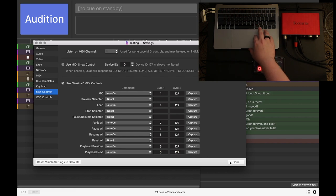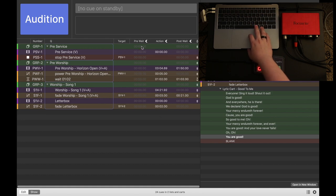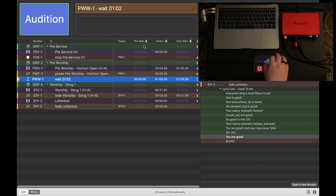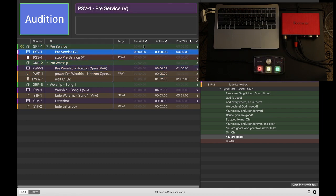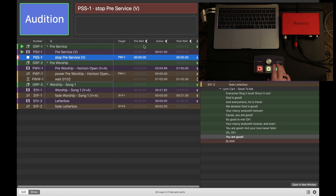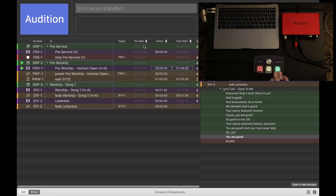Now if we hit Done and come out to QLab, let's click the first cue. We can scroll through with the knob, hit Load and it's in a Load. Now if we go back, we can hit Stop to Panic All. And we can play through some of these if you want — you might hear some audio here for a quick second. Then we hit Stop to Panic All.